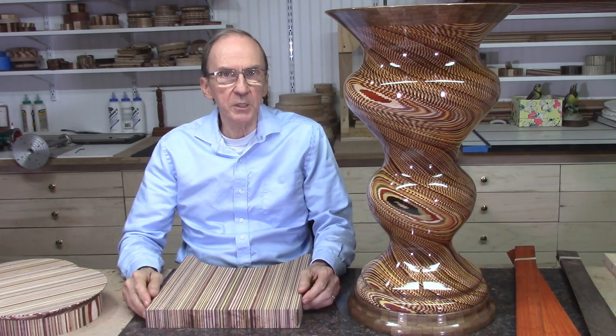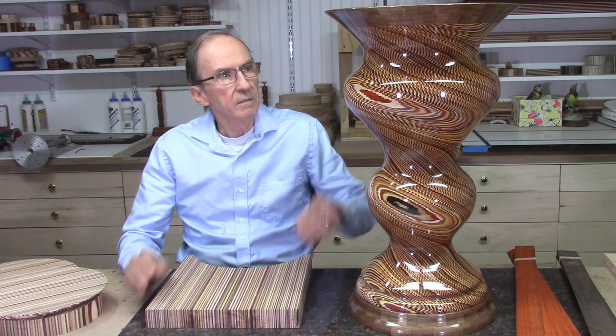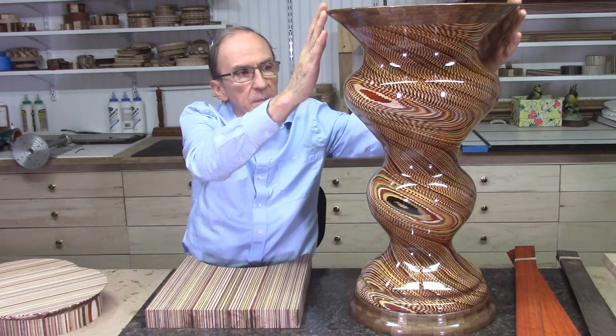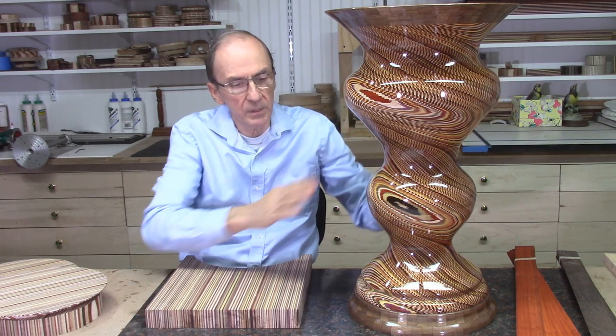This video will briefly describe the production of this large Dizzy Bowl vase. This is by far the largest and most complex Dizzy Bowl pattern project I have completed to date. I spent a total of 12 weeks working on this project, and I estimated that I spent between 350 and 400 hours to complete it. The vase is 24 inches tall, 14 inches wide at the rim, and 12 inches wide at the largest Dizzy pattern section.